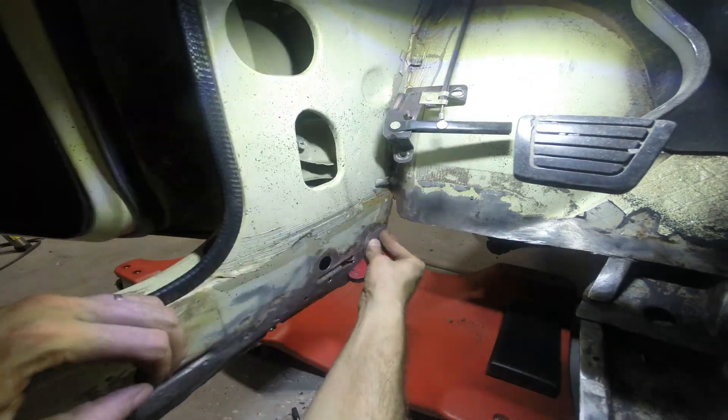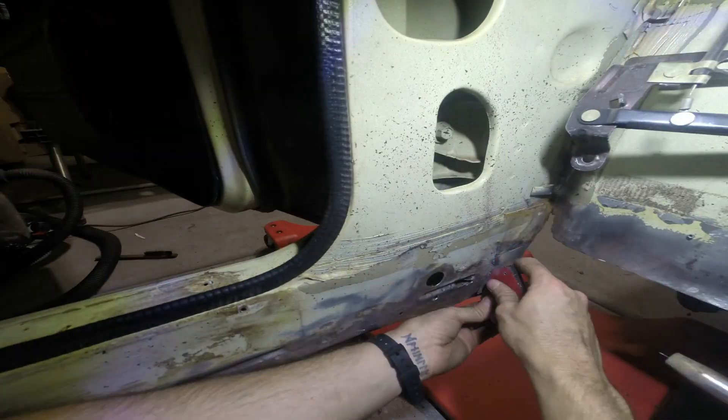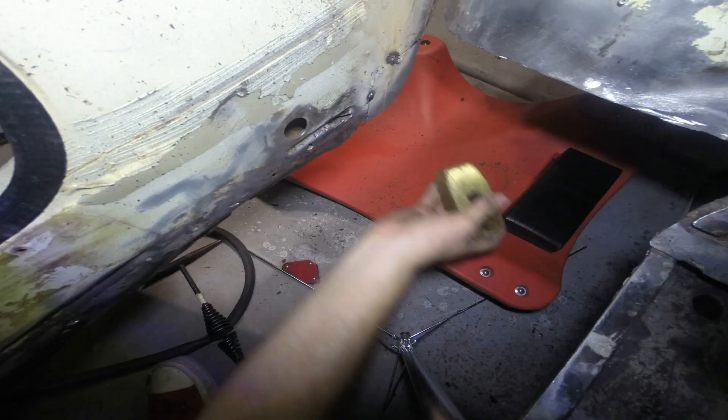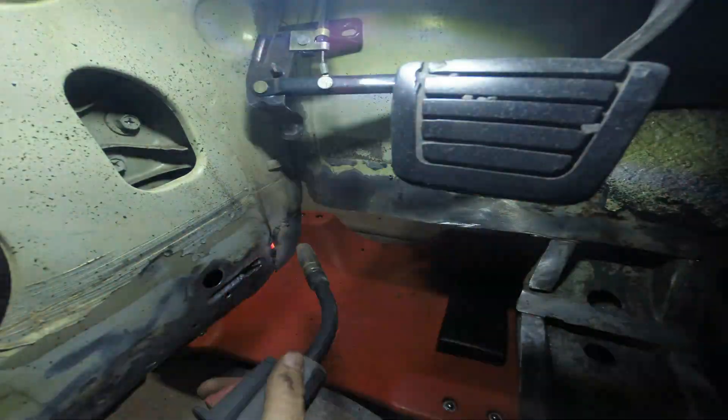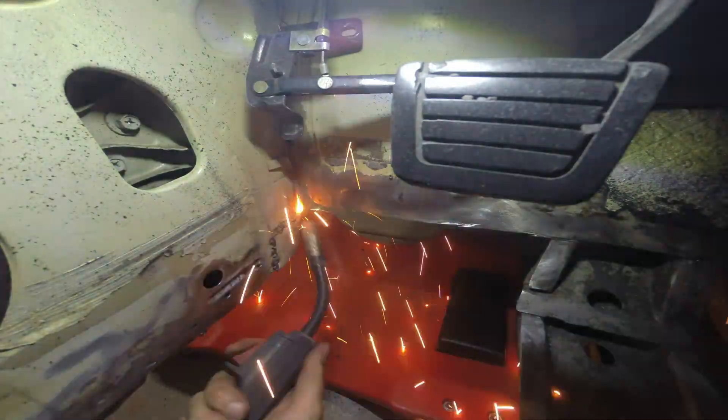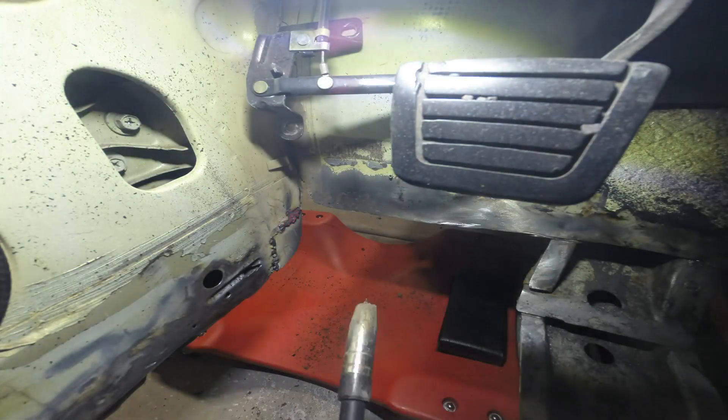One thing I didn't do here that caused problems later is I forgot to move my creeper out from underneath the car. You'll see it slowly get more and more sparks on it until it just destroyed the upper portion of it. I had to sand it down to get it smooth again.